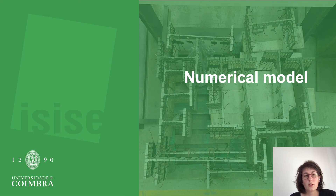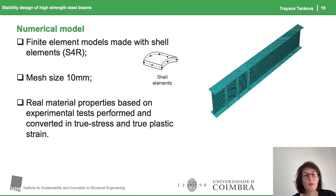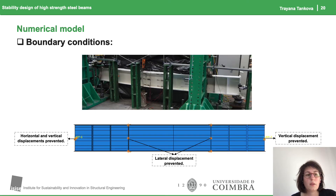These results were used to calibrate the numerical model, which is then further used for parametric studies — though that is not part of this presentation. The numerical model was developed using shell elements where the real material properties were used, including geometrical properties. The boundary conditions reflected the conditions we had in the test, where the supports were placed at the extremities of the beams.